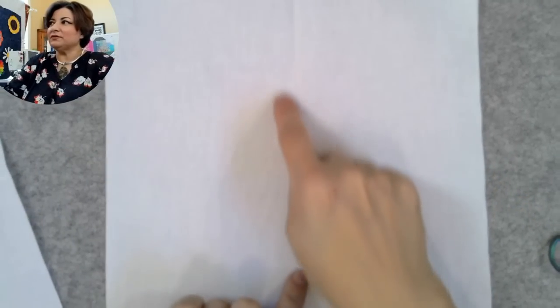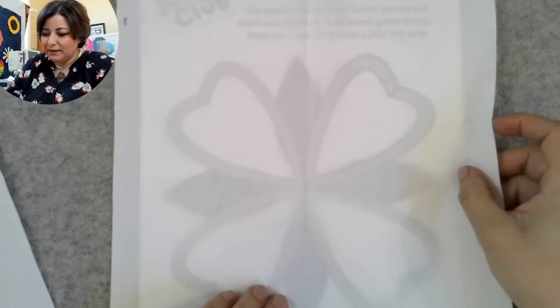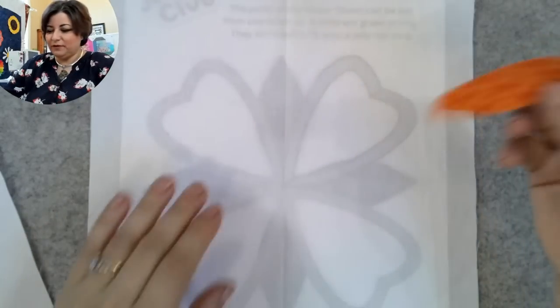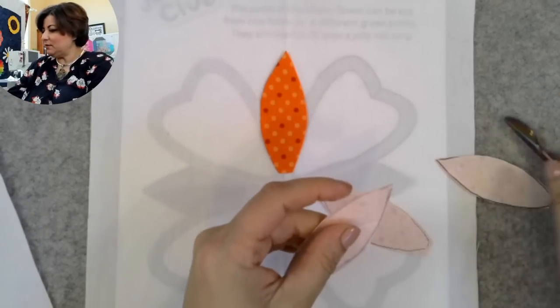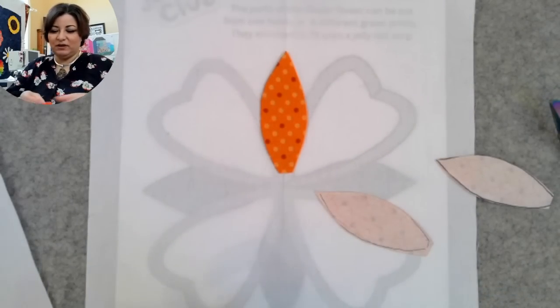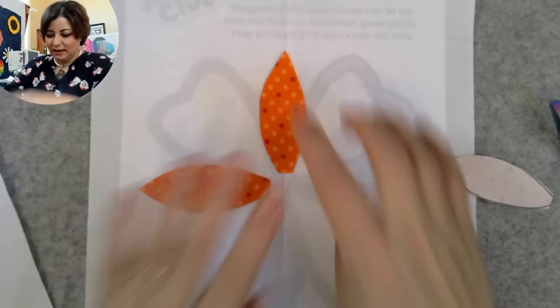Sometimes the crease line is hard to see, so let me zoom in — there's the line in the middle. I lay my design right underneath so I can center it. Now I'll sew — or fuse — all of these petals first. Remember I blunted the ends to avoid bulk in the middle. For this block, I first stick all of these petals on and fuse them down before I do anything else. I use the design underneath as a layout guide — no fancy tools required.